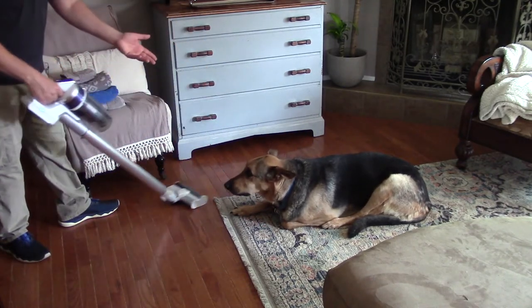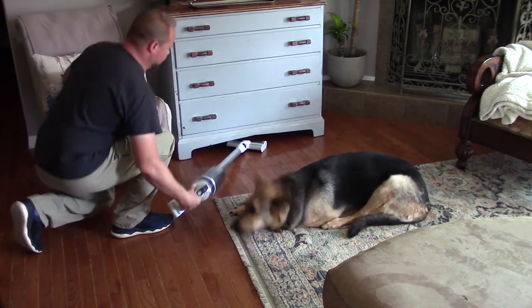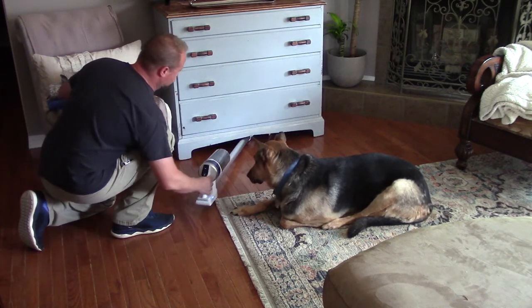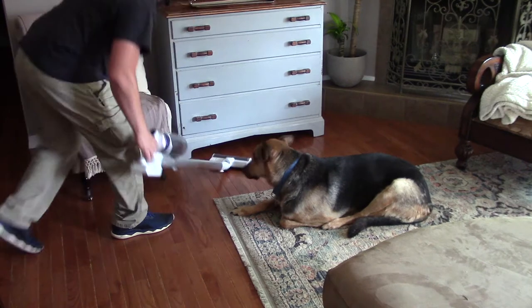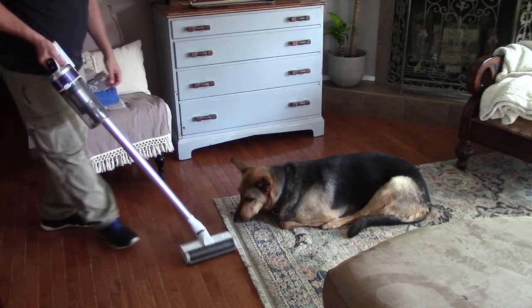You can get around your animals, but you're picking up all that hair. On the furniture, you are going to have to kind of get down on your knee. But it is flexible and maneuverable enough to do that.